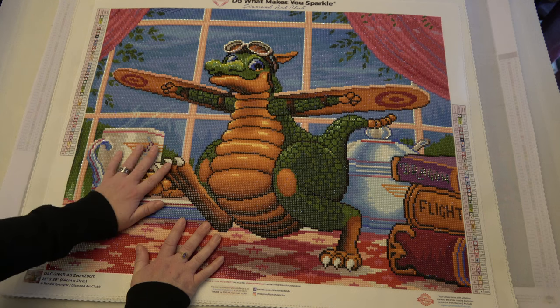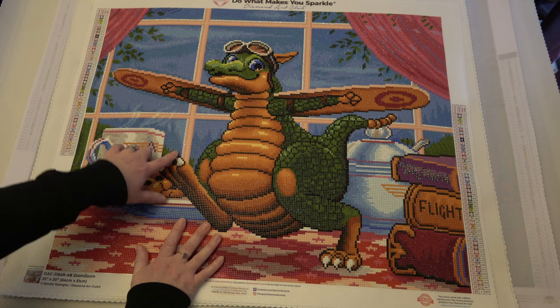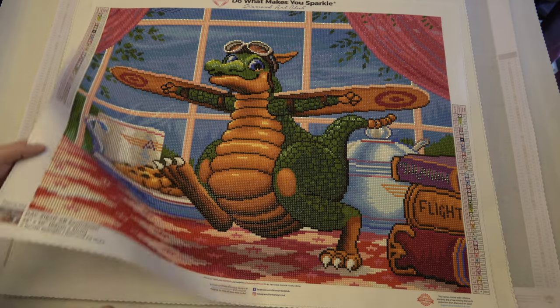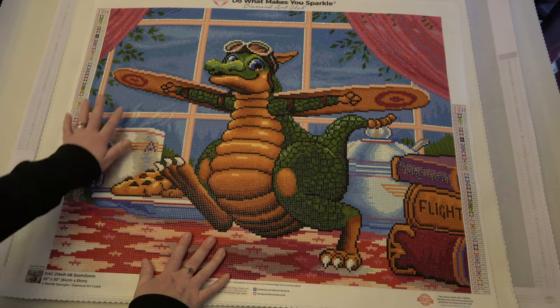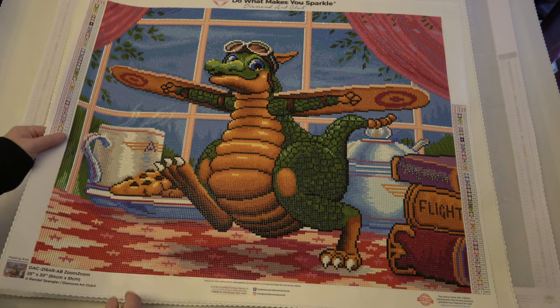This was probably one of the first Diamond Art Club paintings I worked on with their newer round drills. Just like they upgraded the squares, they upgraded the round drills too — they became resin, with beautifully defined facets, and they're really really sparkly. There's just something so endearing about this one. He's such a fun little character, and I think it's about time I worked on another Dragling — it's been a while.